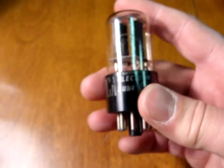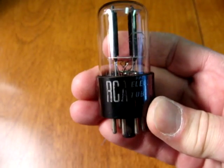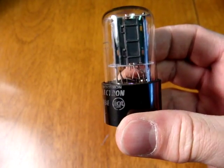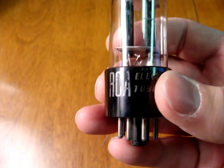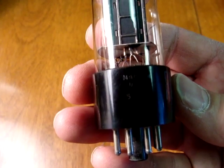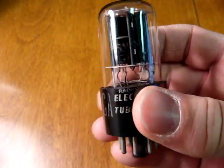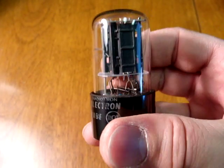Another early 6SN7 — this is an RCA 6SN7GTA, again with black plates and a bottom getter. The filament was spirally wound, so it's easy to spot — the white spirally wound filament at the base. That is the 1950s 6SN7GTA.